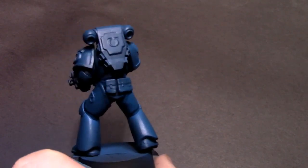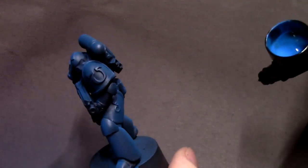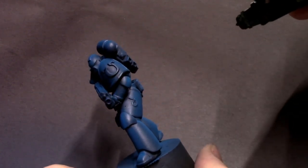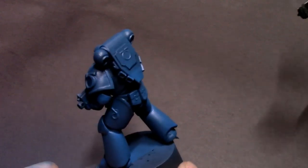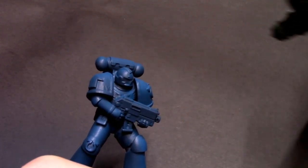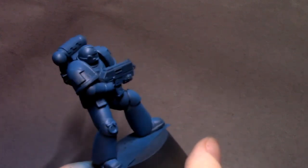Some of you might have noticed this is some different blue paint than what I normally use for my signature ultramarine workup, and that's just because I wanted to try something different. This guy is obviously not going to be a part of my ultramarines army on the tabletop, so I can afford to play around with some different blues because I don't need to color match my existing collection.